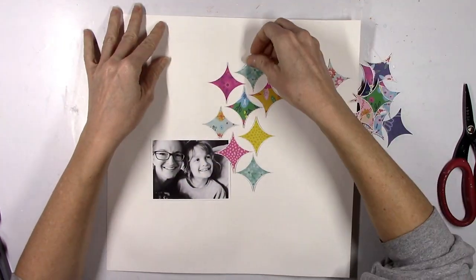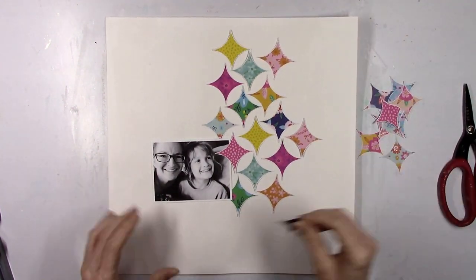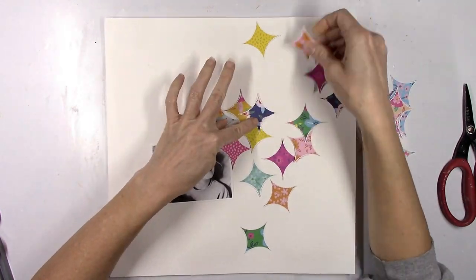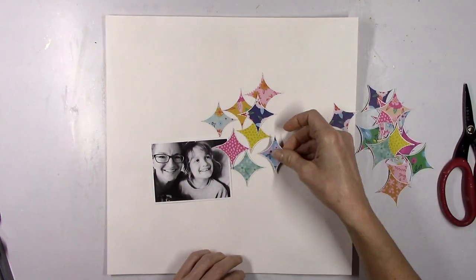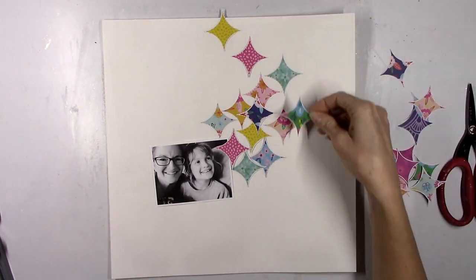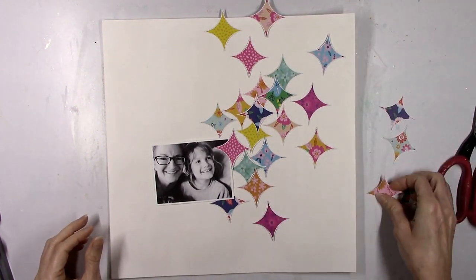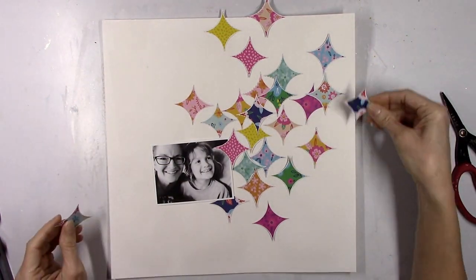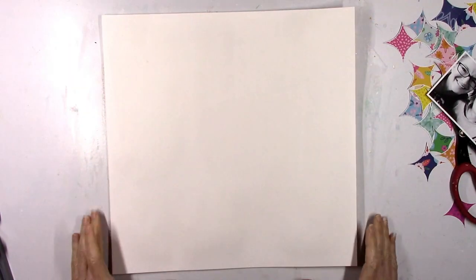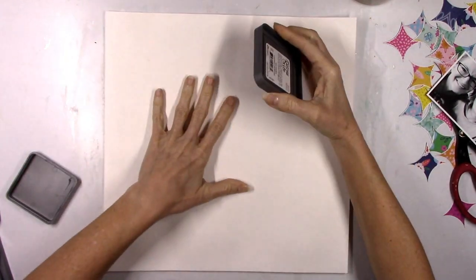I decided to use the horizontal photo mainly because of the direction my daughter is looking. She's looking up into the right, so I thought it would be perfect to arrange all of the diamonds so it looks like she is looking up and across at them. I love when I have photos like this that I can situate so it looks like the person is looking at something on the page. Since she's looking to the right, that helps me know I want to put my photo on the left side. I didn't want to put the photo up high because then she wouldn't have anything to look at, so I brought the photo down a little bit lower — and then I knew right away where to put the diamonds. A lot of times my photo will dictate where things are going to go.